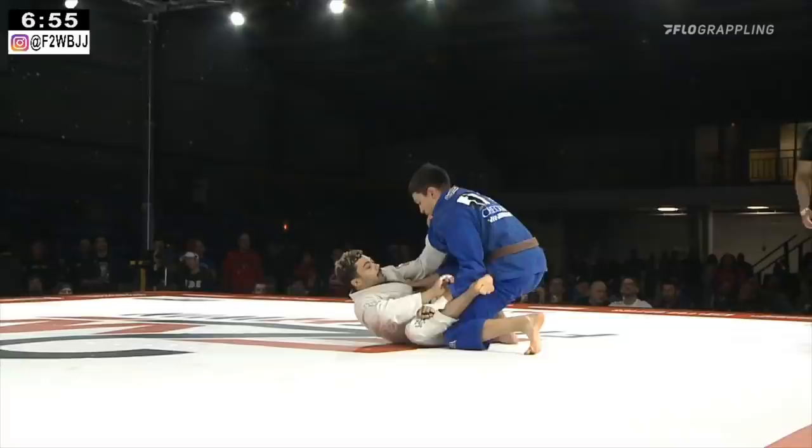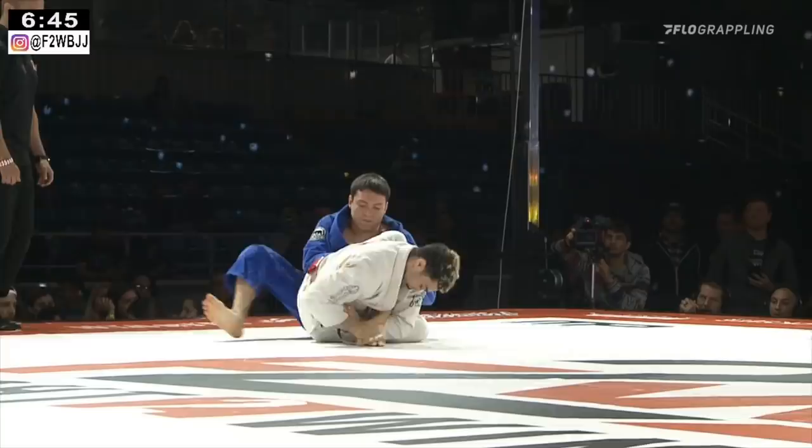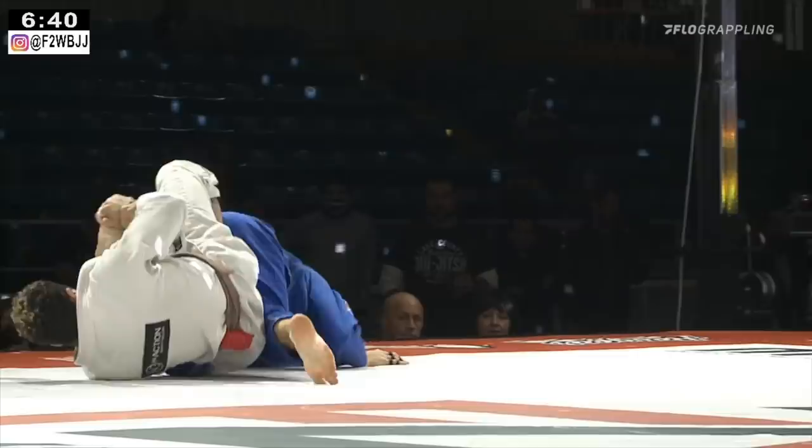Both of these guys are 3-0 and have had great performances in the fight to win. Nicholas looks to have a really dynamic guard — he's right on the knee bar, fast. Now he's under the toe hold, in there deep. Joshua's trying to counter footlock, but his foot is caught in a bad angle, and he taps. Beautiful display of jiu-jitsu by Nicholas.